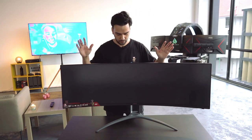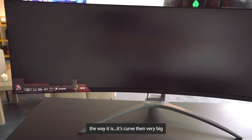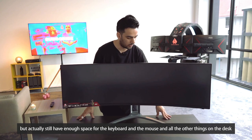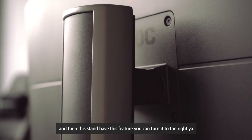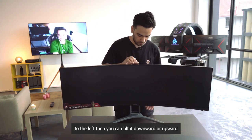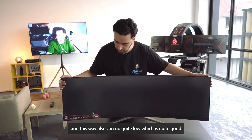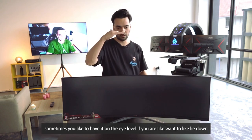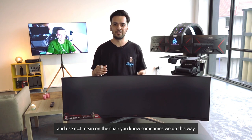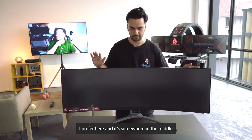Here it is. I was thinking it would take a lot of space, but it's curved and very big and you still have enough room for the keyboard, mouse, and everything else on the desk. The stand has great adjustability — you can turn it left or right, tilt it downward or upward depending on your viewing angle. It can go quite low or quite high, which is handy. I prefer somewhere in the middle.